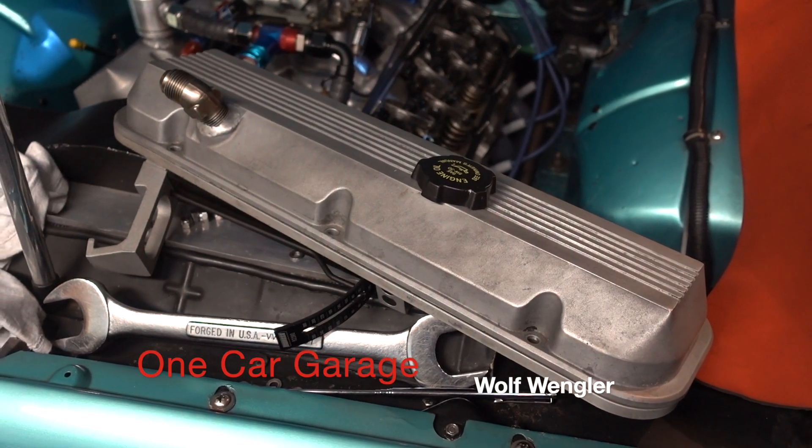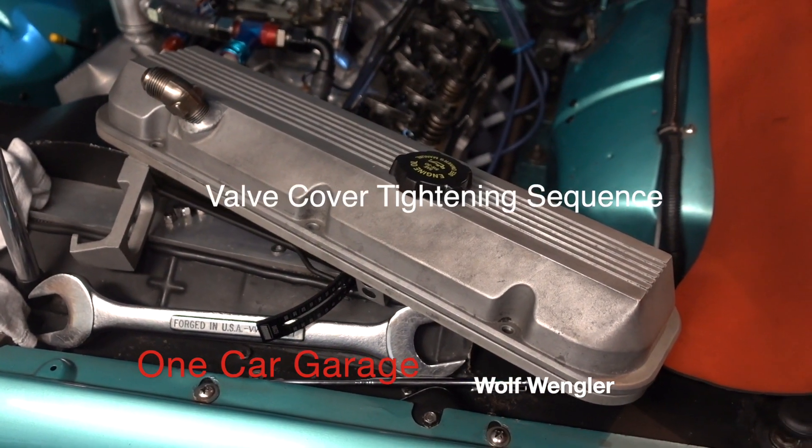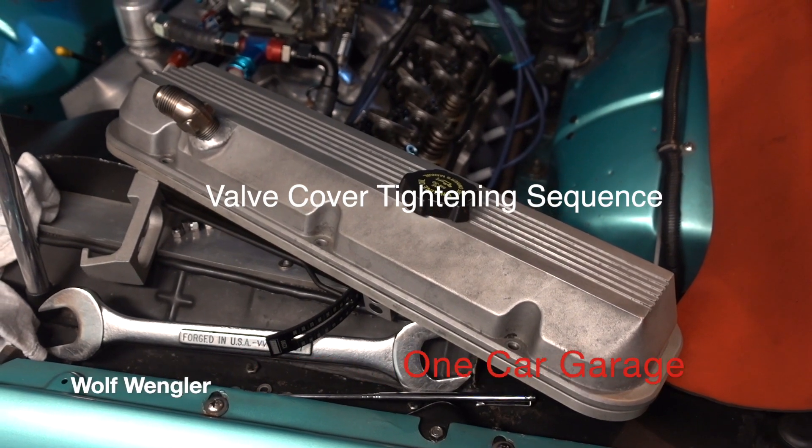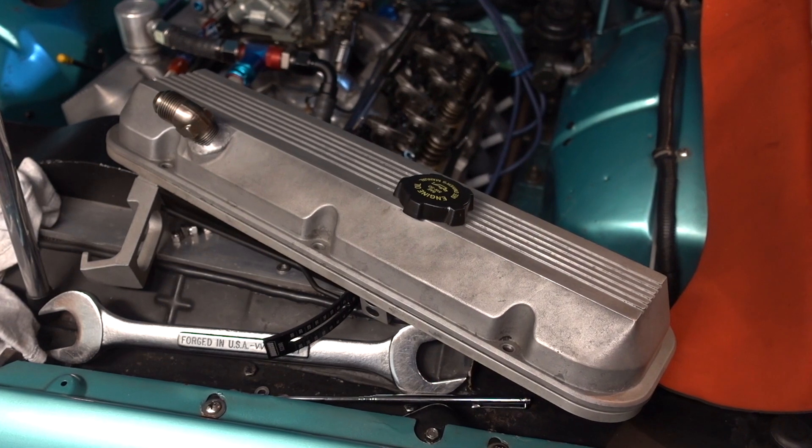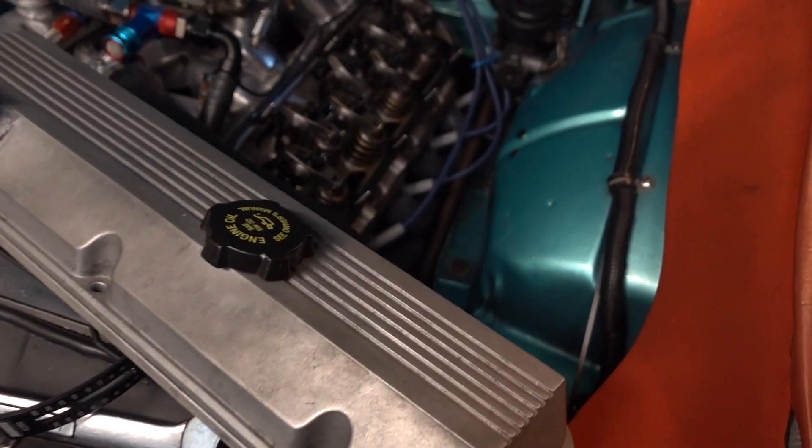Hey guys, Wolf Wangler. I'm just going to put the valve cover back on here. There's a procedure in putting the big block Chevy valve cover on so the gaskets don't leak. It's quick and easy and I'll show you.